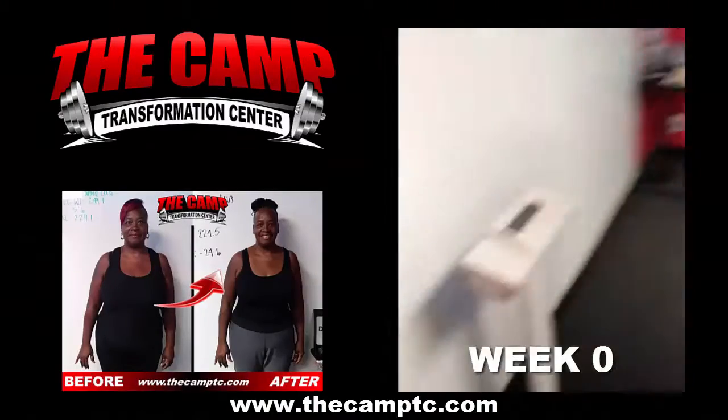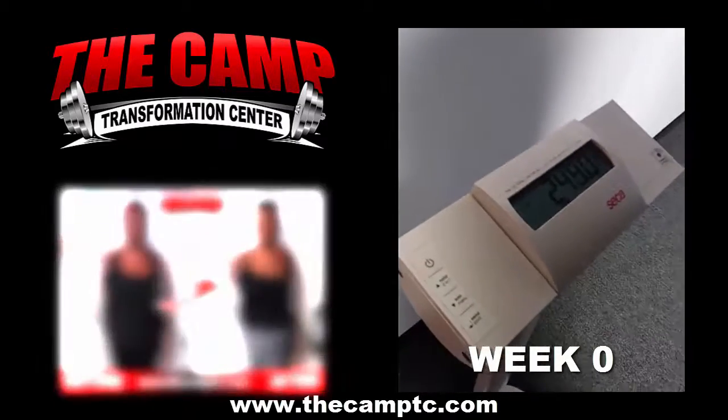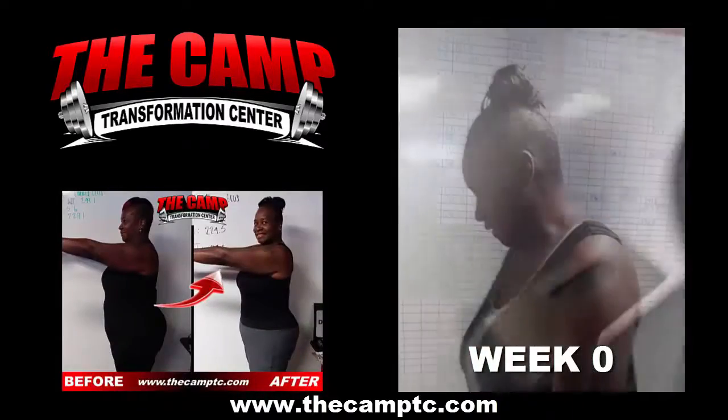We are here with Emma Ellis. She's gonna go ahead and step on the scale for her initial weigh-in for the 20-pound challenge, starting at 249.1.